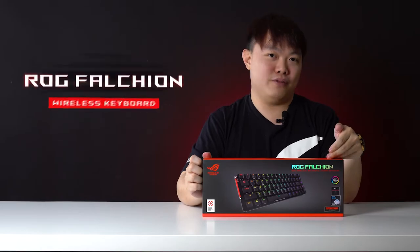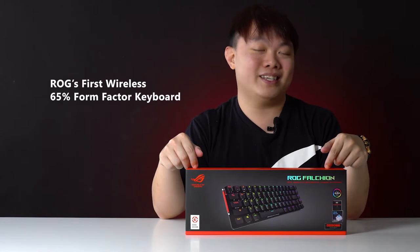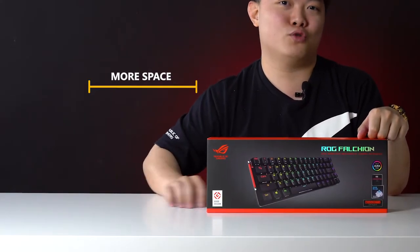First up, the ROG Falcon. Want more desk space and less cable clutter? Get this — it's ROG's first wireless 65% form factor keyboard, which means you'll have more space to swing your mouse around.